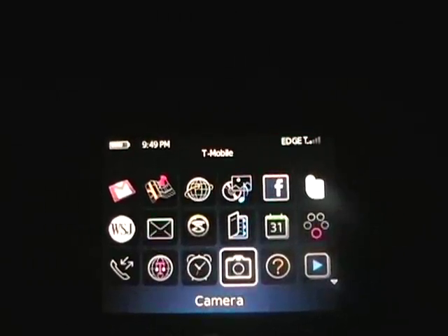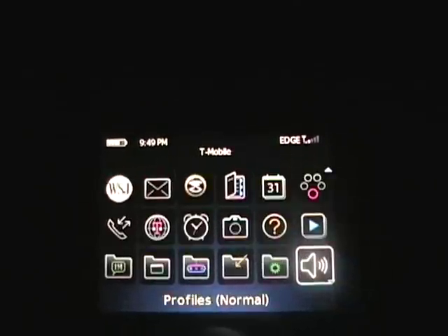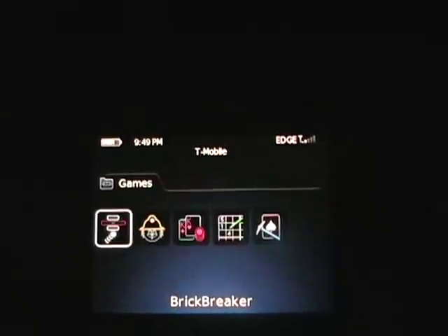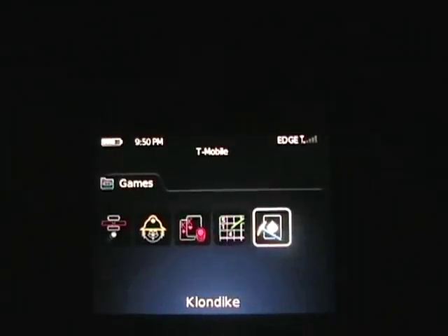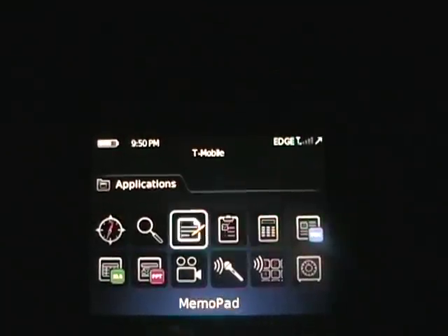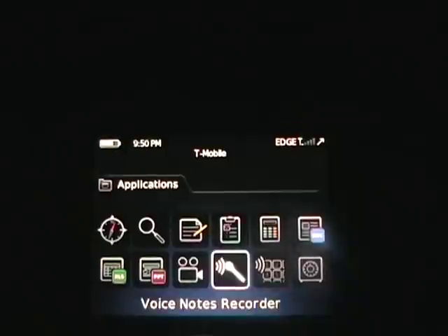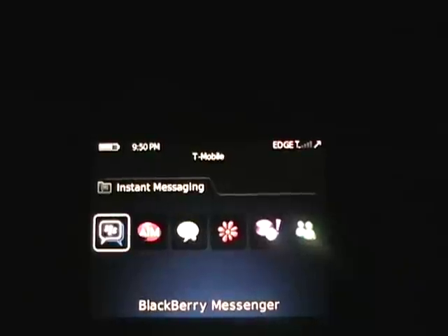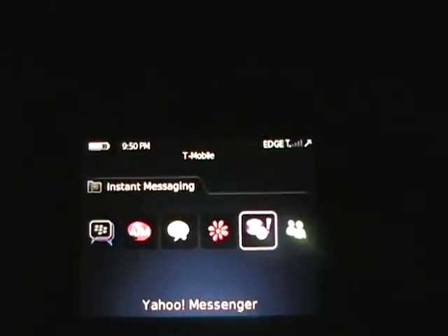There's the camera, which also supports video recording, music player, profiles, and downloads. Games included are Brickbreaker, WordMole, Texas Hold'em, Sudoku, and Klondike. There are applications including Documents to Go for Word and Excel files, BlackBerry Maps, video camera, voice dialing, and voice notes. And of course all the instant messaging clients — BlackBerry Messenger, AIM, Google Talk, ICQ, Yahoo, and Windows Live Messenger.